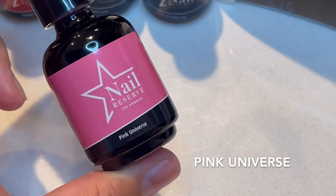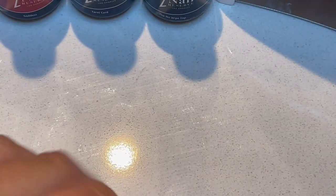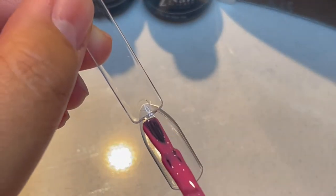The next polish we're gonna do is Pink Universe. This is the best bubblegum pink. It's so cute, and these polishes are really thick.